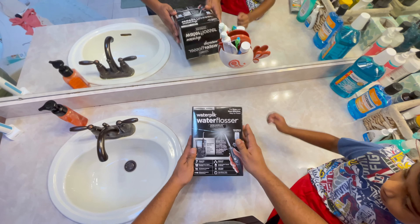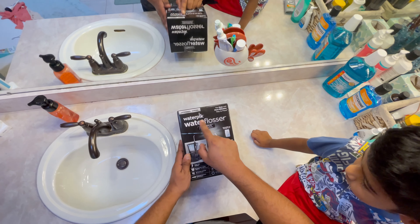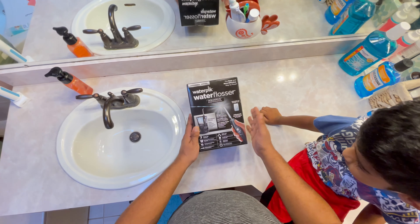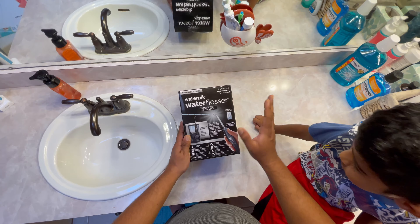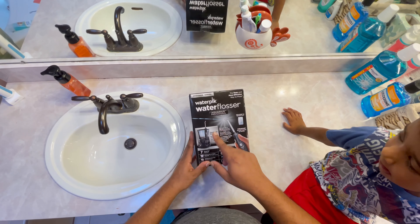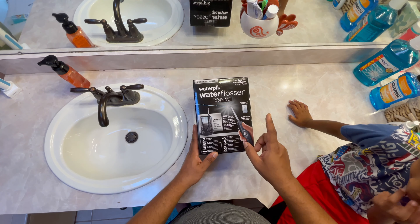Before opening the box, let's check out what's inside. This one is the Designer Series Water Pick water flosser, and this one is the Aquarex Professional. I'll put the link in the description so if you'd like to buy it — I paid about 80 bucks. This one includes seven tips, which I'll show you inside.